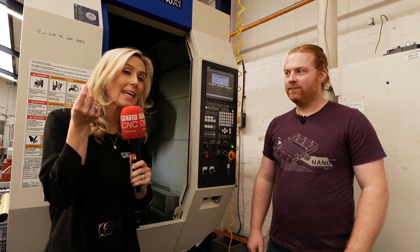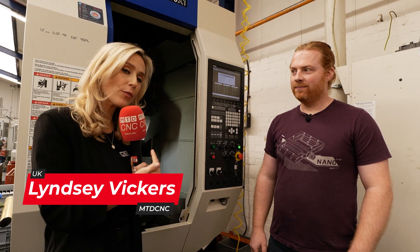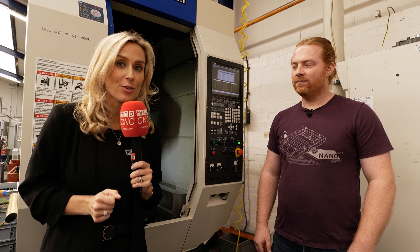Would you consider an internally clamping work holding mandrel from Hainbuch on a vertical machining centre? Well, Neil here does and he makes thousands of parts on it every year.